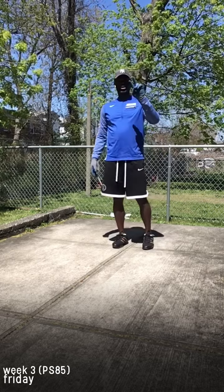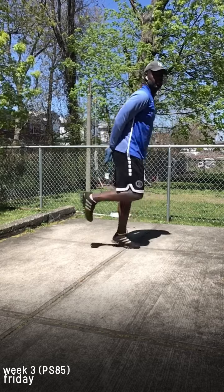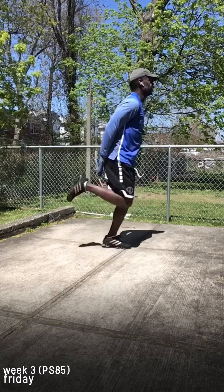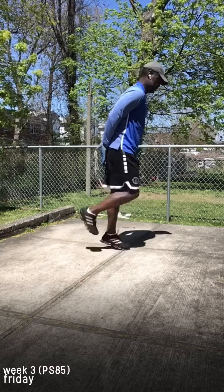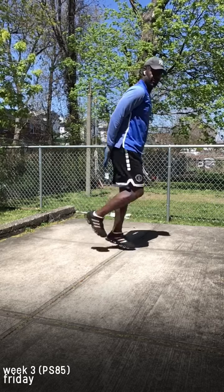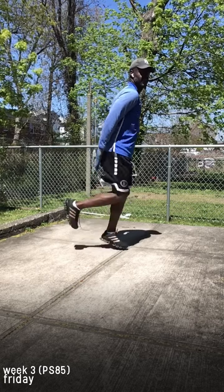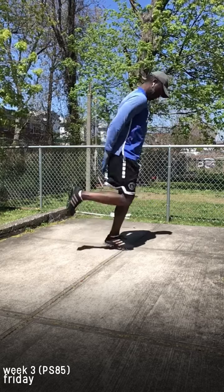All right, we're going to go. Three, two, one — go! Butt kicks. 29, 20, 7, 6, 5, 4, 3, 2, 1. 20, 18, 17, 16, 15, 14, 13, 12, 11, 10, 8, 7, 6, 5, 4, 3, 2, 1.